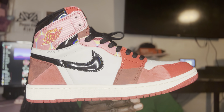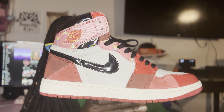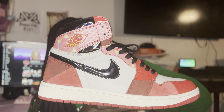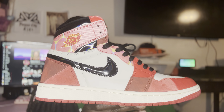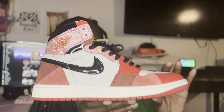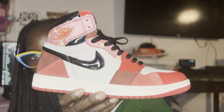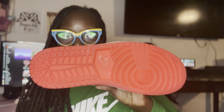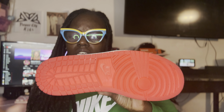Beautiful sneaker to me. I didn't lace up the left shoe but I did lace up the right shoe. I went true to size, which I wish I didn't because they fit kind of big — I went with a nine and I could have gone with an eight and a half. Overall beautiful sneaker; I gotta figure out what I'm gonna do with this one because I do want my size so I can rock them.